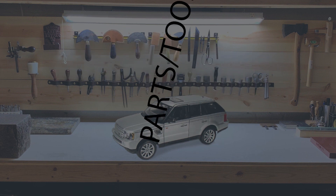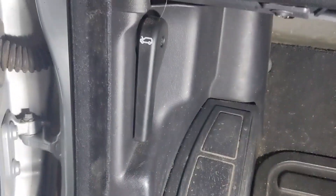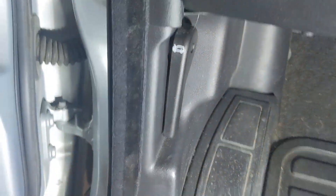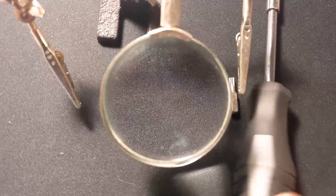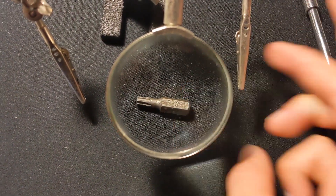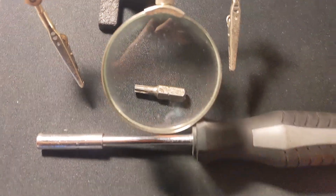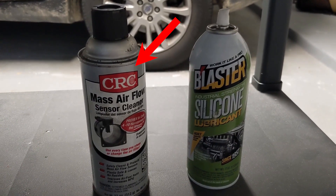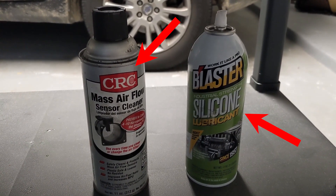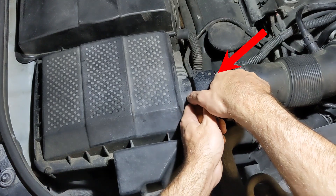Parts and tools will be listed in the description. Now let's get started. The first step will be to pop your hood. The tool you will need to remove the mass airflow sensor is a T20 Torx bit and a driver. You will also need some specific mass airflow sensor cleaner, and I always have silicone lubricant available as well for reconnecting wire harnesses and lubricating seals. The mass airflow sensor is located on the passenger side near the airbox.